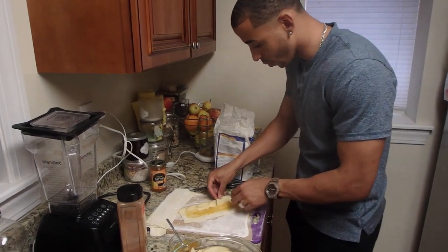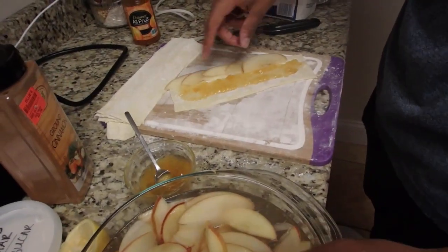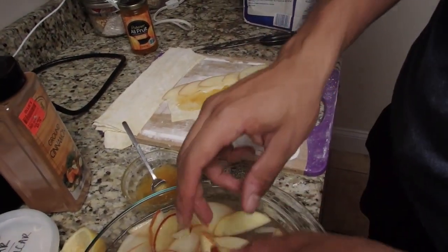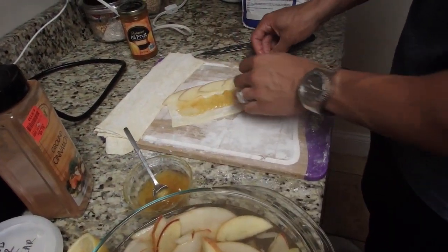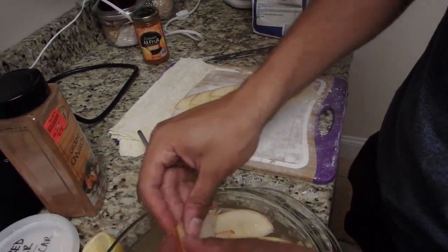Taking the apples, I spread the apricot spread in the middle and I'm just going to lay the apple slices around the top and then roll it up. Try to make sure your apples are nice and soft.